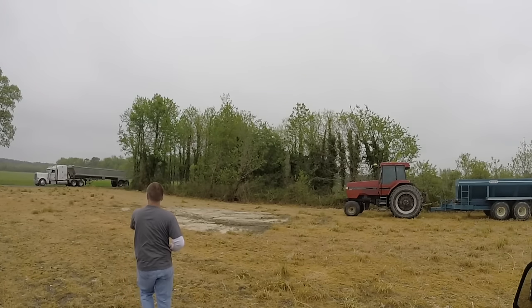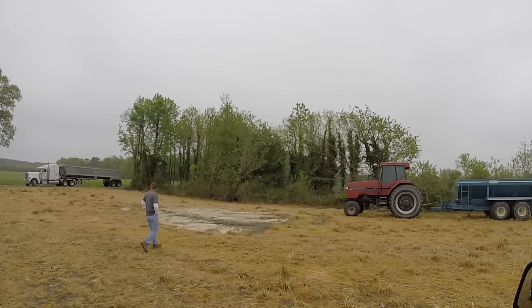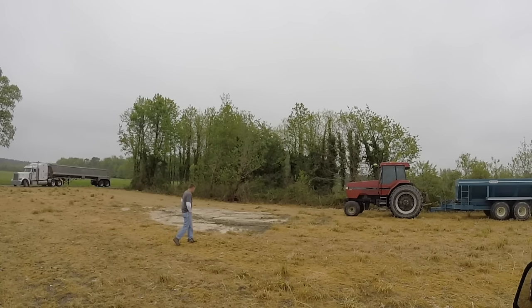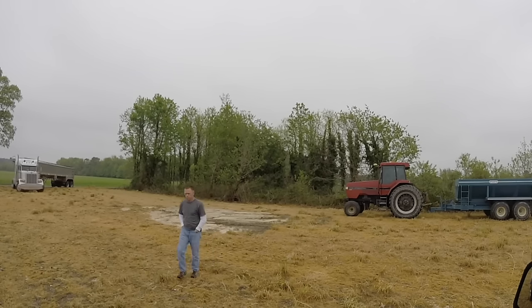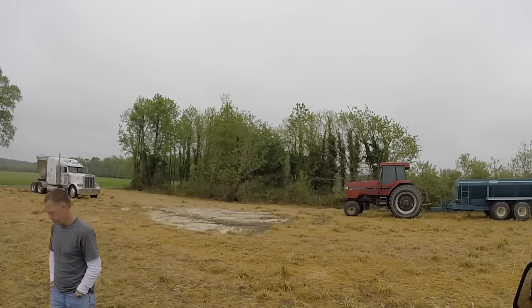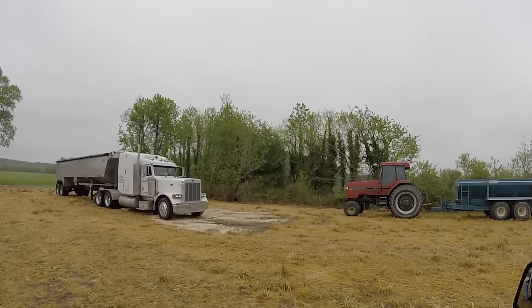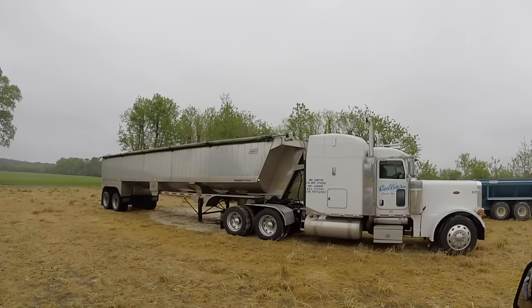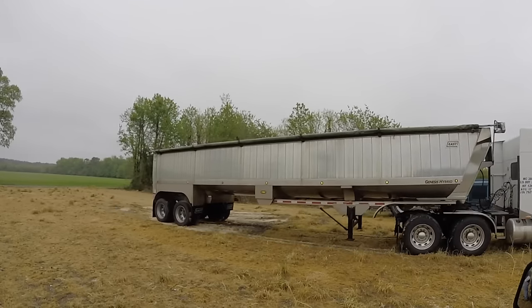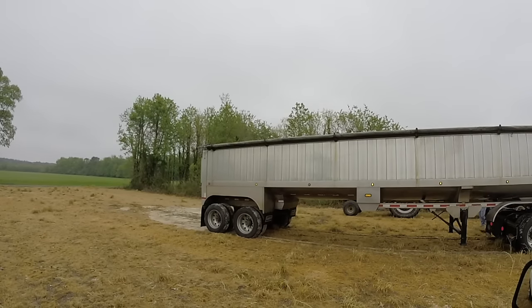I did get my second load of lime delivered, but not the day I was spreading. I got this load yesterday. We did receive three-tenths of an inch of rain, but that wasn't enough to stop us from dumping in the field. You can see a tractor-trailer pulling in. This is one of Cullen's Trucking's trucks — Cullen's Trucking out of Clements, Maryland — they do a lot of hauling for me. He's bringing in some lime from Pennsylvania. It's Baker lime, and he's got about 24 ton on.